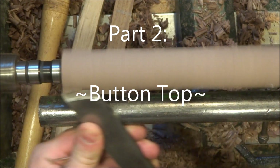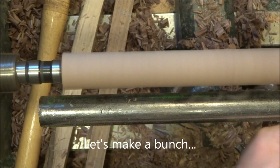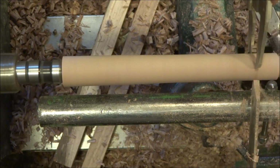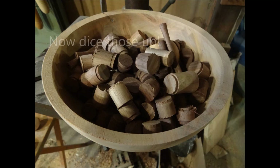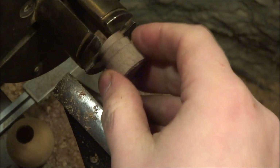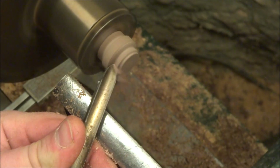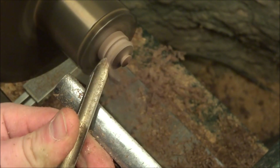Now let's make a whole slew of button tops. Obviously you'd approach this differently if you weren't making a whole bunch. We'll rough a spindle of a contrasting wood to round with whatever tool you choose. Then using calipers with a slightly rounded nose, make a bunch of properly sized tenons. Cut them up however you feel safe. And let's mount them in some pin jaws with just the tenon. I like to use a small spindle gouge here because it helps me stay out of the chuck jaws, and little moves like that are possible.